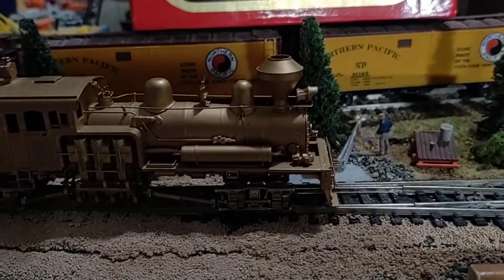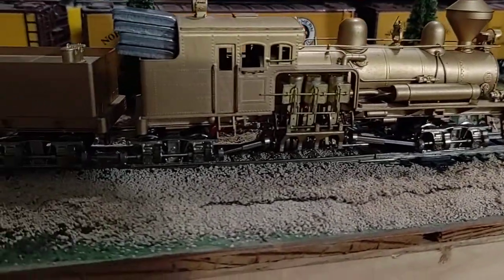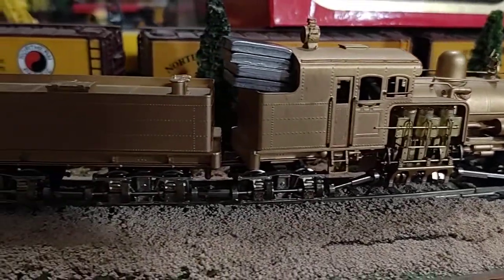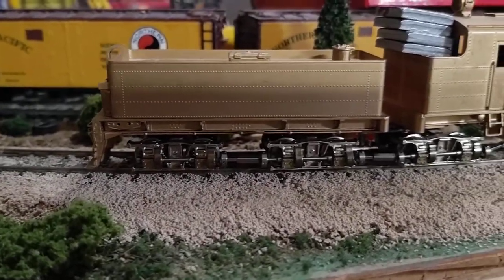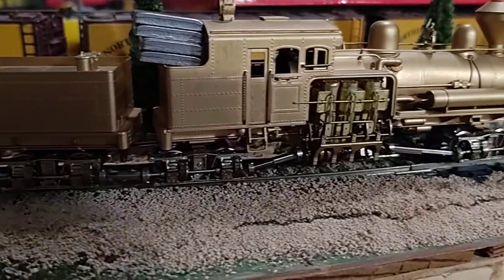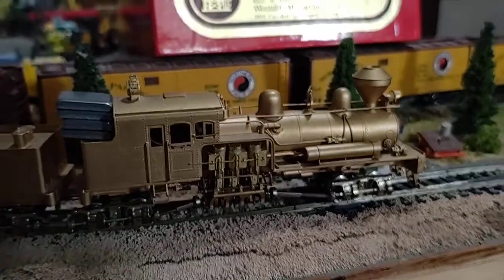Whistle's bent a little bit but not too bad. Headlight doesn't work - not wired up. We'll put it on eBay and see how much it goes for. I do like that all-axle drive, that's pretty cool, though just a lot of torque in one spot. All right, thanks for watching.